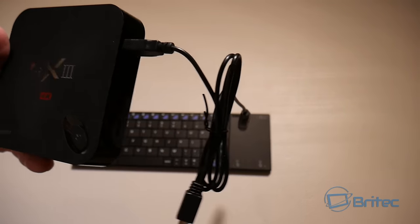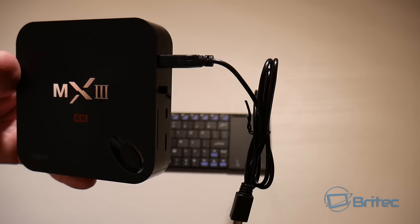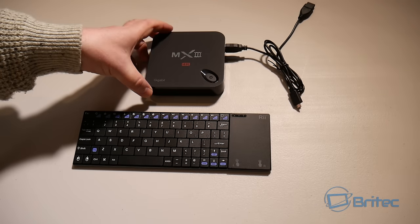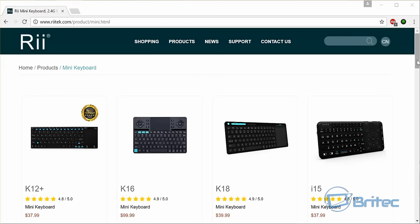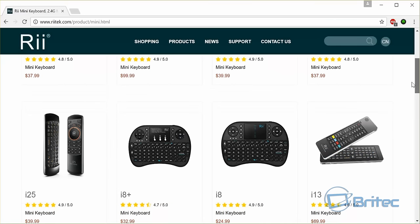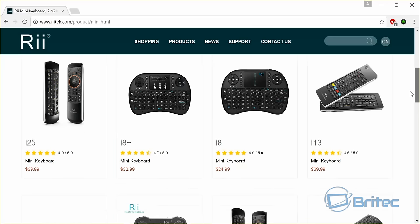If you are looking for this type of keyboard, look no further than the Ryotech K12 Plus. The price for the US is $37.99 with 20% discount on that price, and £19.99 in the UK with 20% off that price.